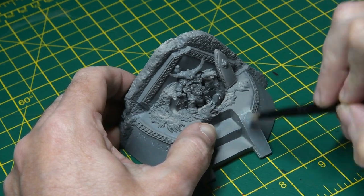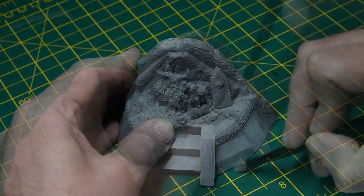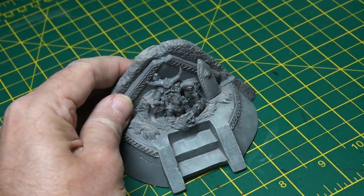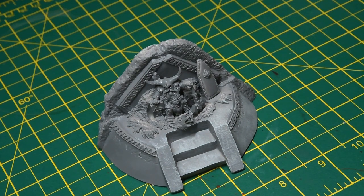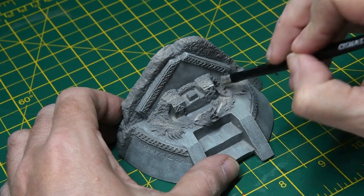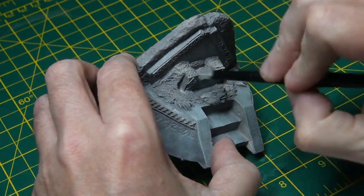Then I did successive coats of dry brushing using Celestra Grey and Space Wolves Grey. It's not just picking out the detail — it's trying to get a really nice gritty, stony texture for the subsequent weathering stages. You can see on the throne I'm adding a quite lightened coat just to really pick out the detail, just where the light would catch. And this is repeated several times.